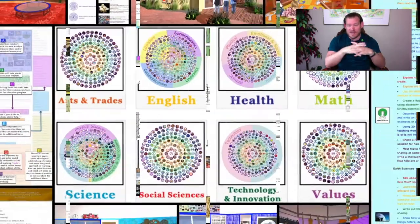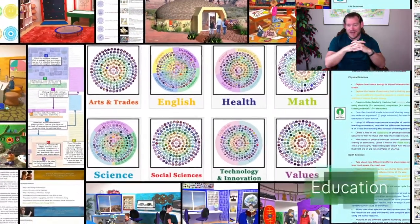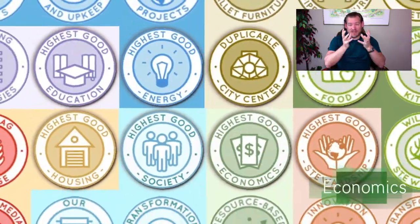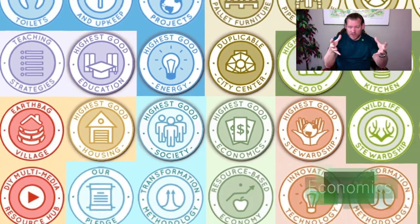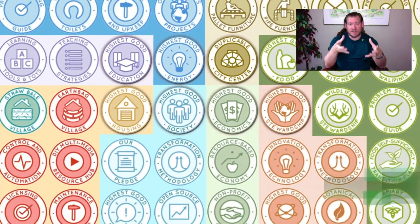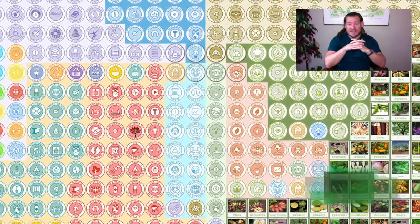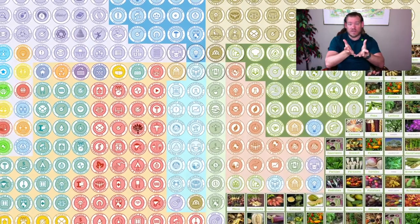In the background of the video right here, you see seven different sustainable villages as well as the duplicable city center. Each one of those is a component of what One Community is designing to build, that people will be able to come and experience, and that we're open sourcing and free sharing — all the tools, tutorials, resources, and do-it-yourself instructions to replicate everything that you see there and so much more. The idea is to create regenerative communities.